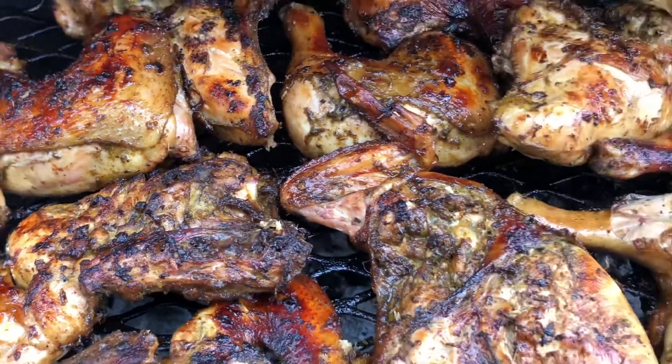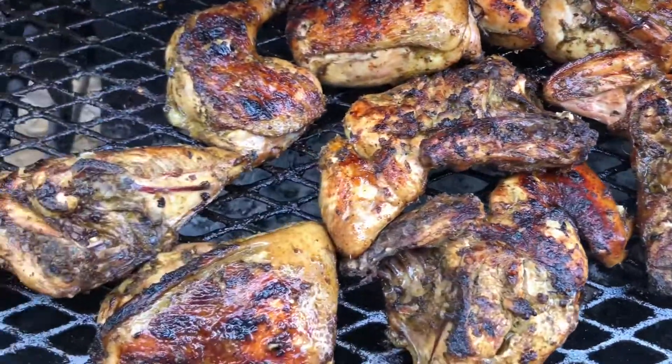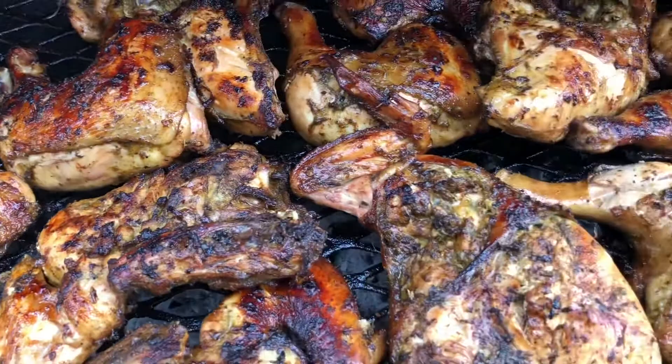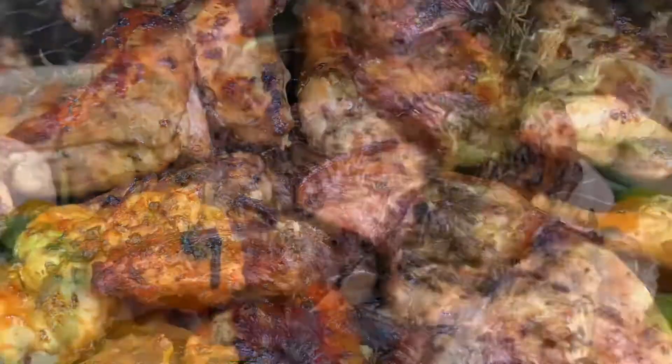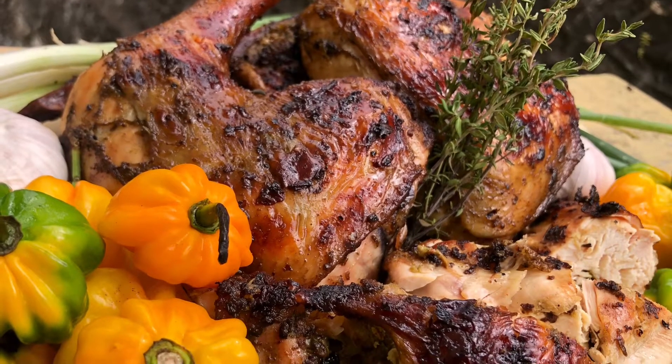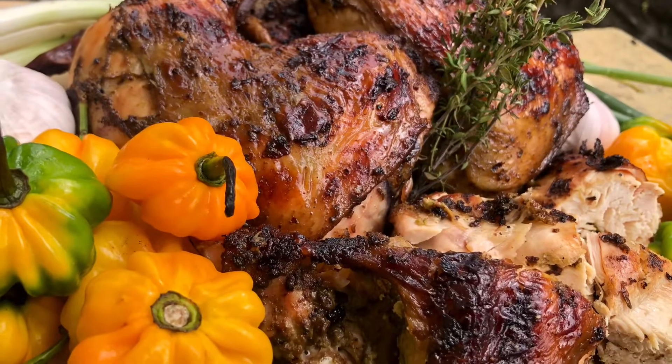Even though it has caught color, it's not finished on the inside, so I leave it there on low flame to drain properly. And there you go — my authentic Jamaican jerked chicken.